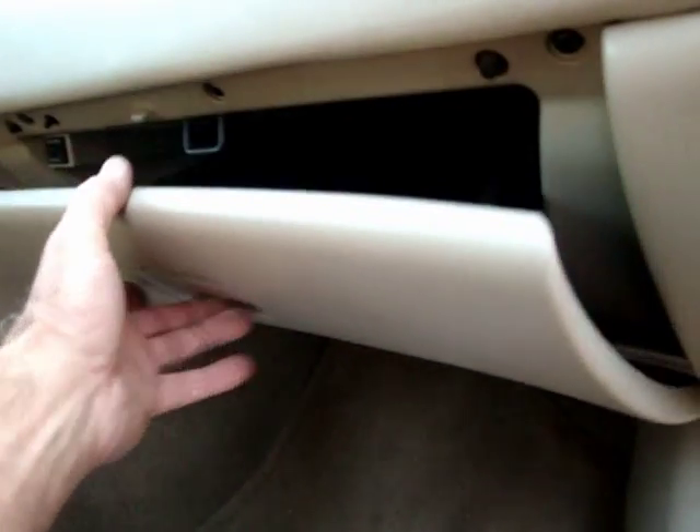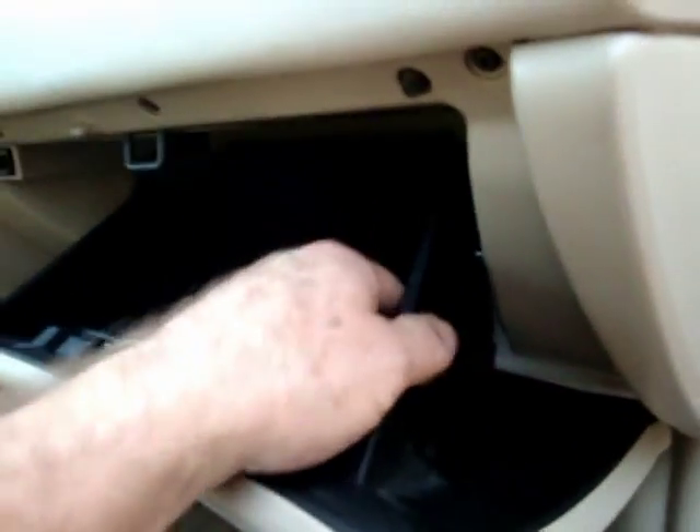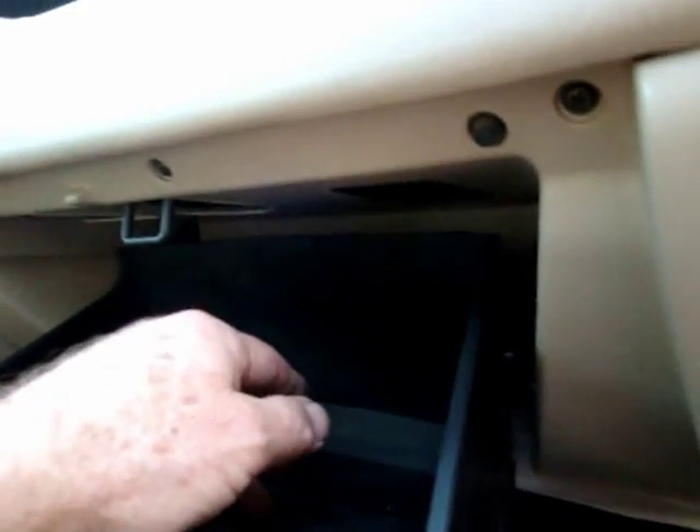It's not necessary to drop this box any more than it normally drops. Some instructions will tell you to drop this box all the way. I did that and there's still no access to the air filter in the back. Then remove these three screws.